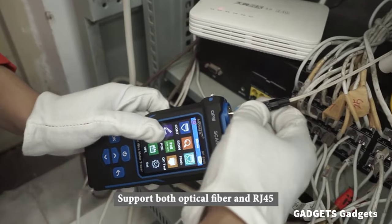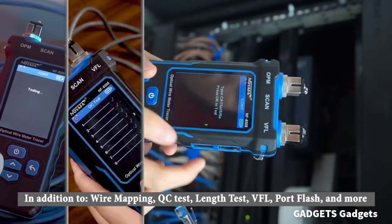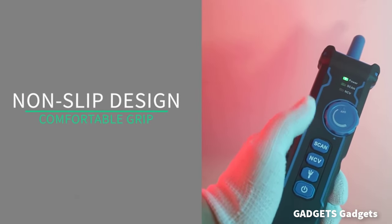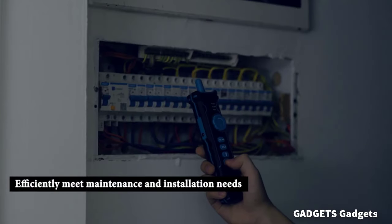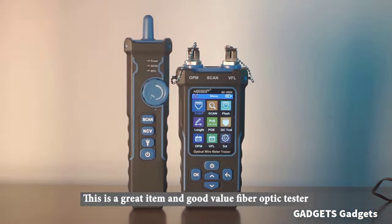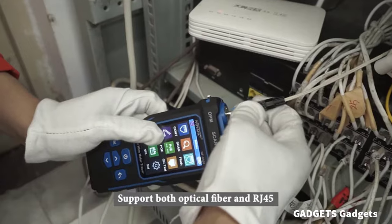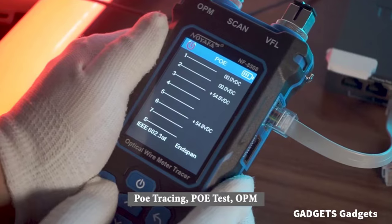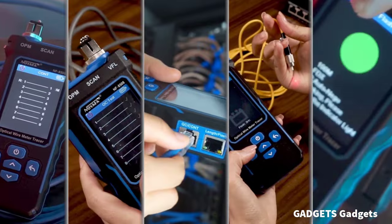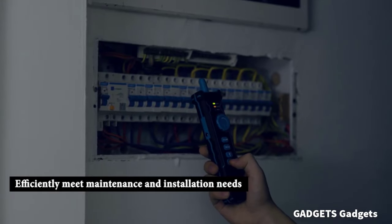Anti-interference network cable tester. Adopts advanced digital analog POE mode with high sensitivity and less noise interference, making it easy to accurately locate the target cable. Widely used in engineering wiring, network and equipment maintenance. Connect the network cable to be tested to the transmitter — the wire tracker will automatically detect the optical fiber frequency, and the port indicator will flash on the same screen, which can display the working speed of the port, convenient for accurately locating the line and port.